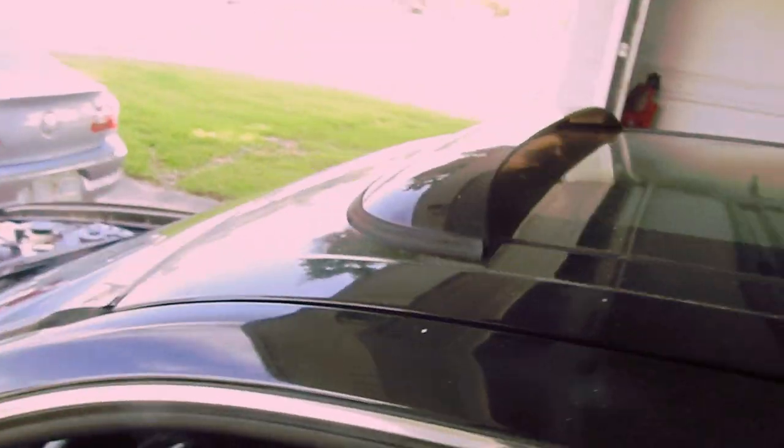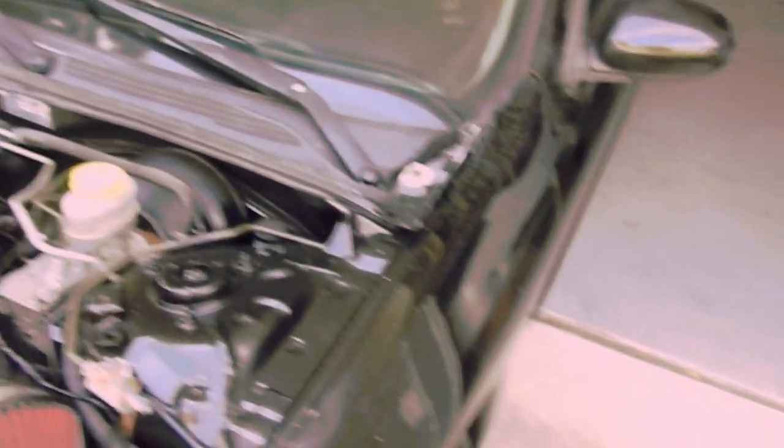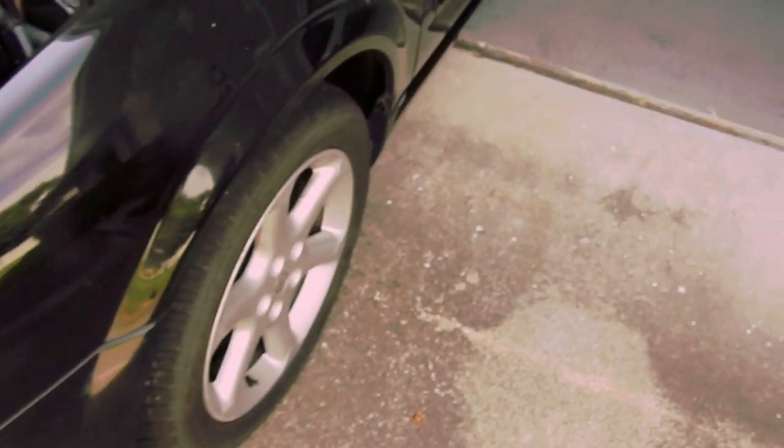I did a quick wash on it just to get a lot of the major dirt off. What I discovered, and I'm going to show you now, is that after I washed it and took a good look at it — I kind of knew already, but never really cleaned the car to confirm my suspicions — this car has a lot of crud on it. I don't know if it's overspray. We did clean and paint the engine bay, and there was just a rough texture to everything pretty much on the entire car.